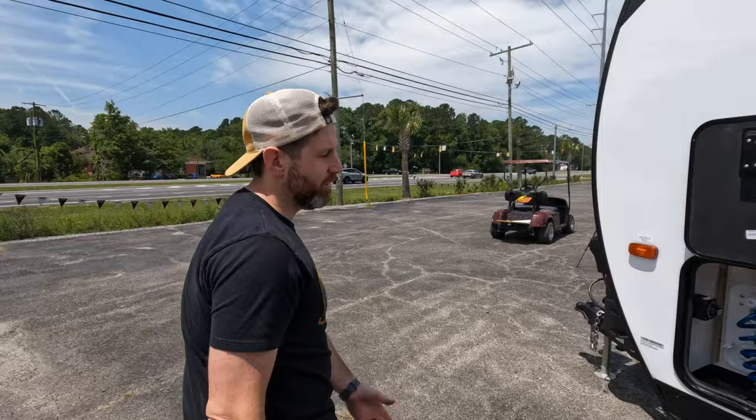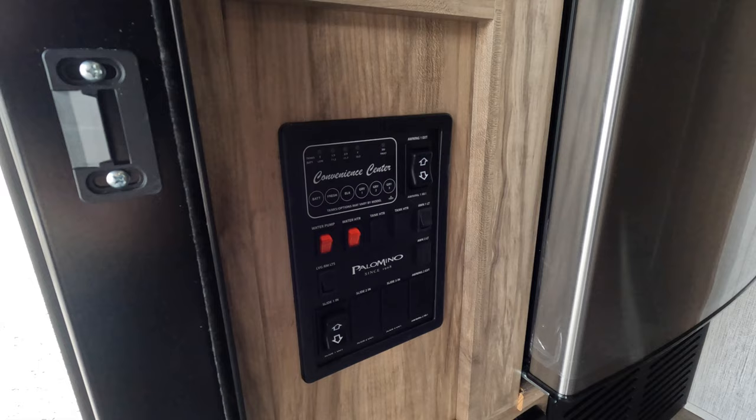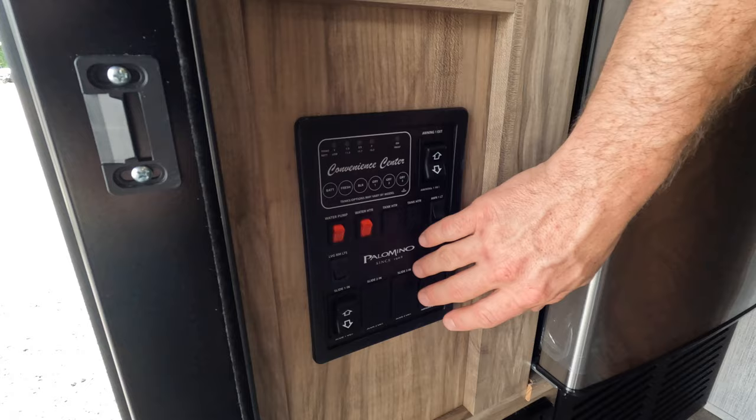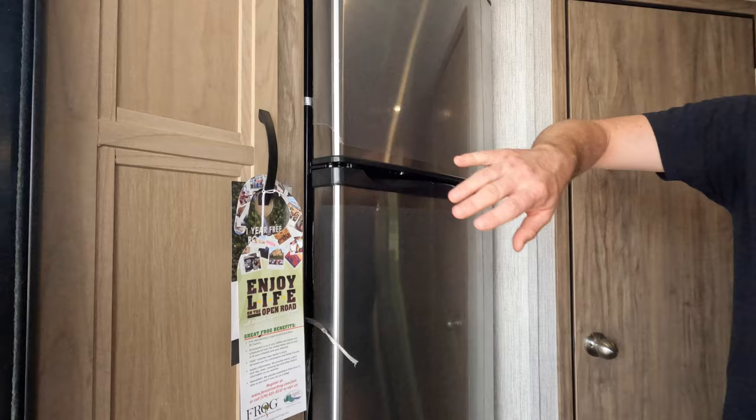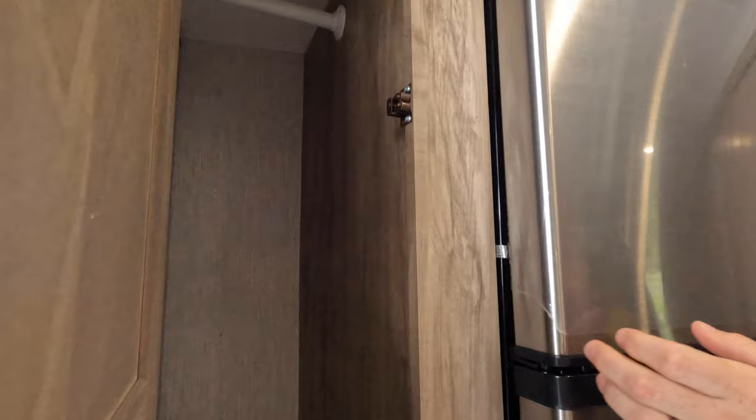Come on in and I'll show you some of the cool features. Right here to your left you got your convenience center — your monitor panel, really. You can turn on awning lights, living room lights, your slide control, awning control, and then your battery monitor and all that good stuff. You got tons of storage and a nice little pantry-type thing for your spices — or it could be a coat rack too, which is kind of convenient.